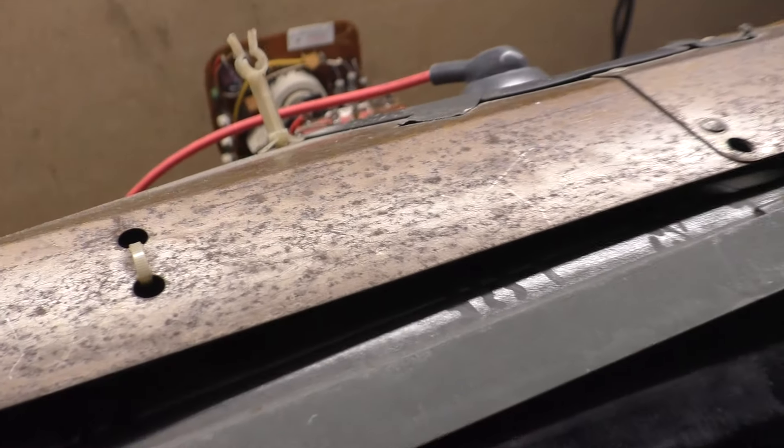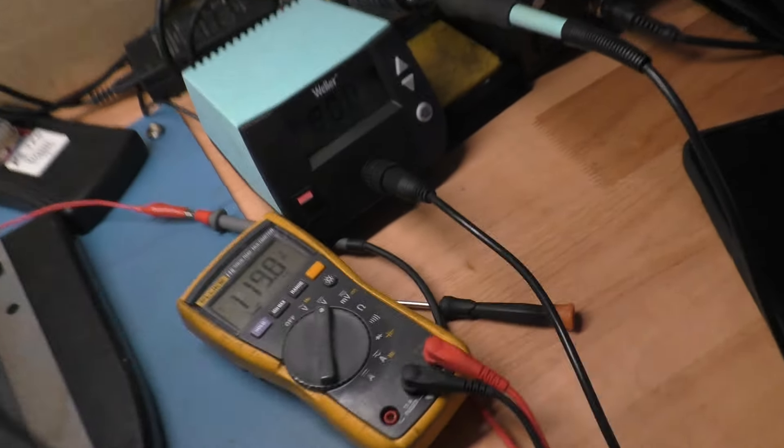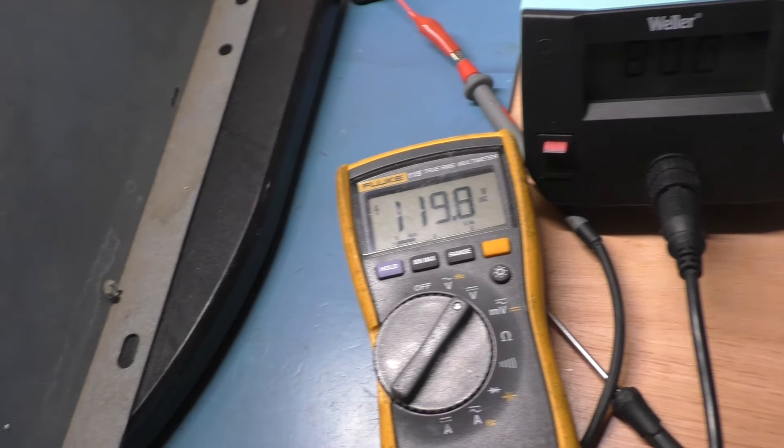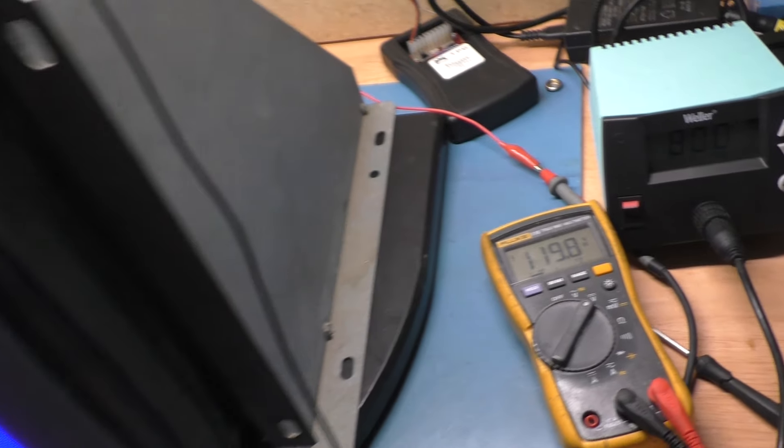Ta-da! Let's make sure we have RGB. It looks a bit rough — the red is good, though as I zoom out it looks darker because of the exposure on the camera. But you can see it's got RGB. I could adjust colors and stuff, and this tube is old and tired — that's why it's a test tube. But the problem that this was sent to me for has been solved. Our B plus is still good at 119.8 — we'll call that good. It doesn't need to be exactly 120, but that's close enough. And it works.